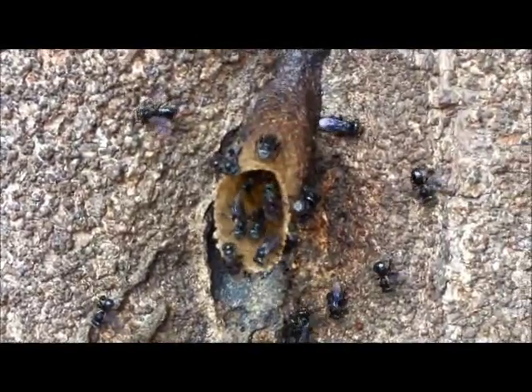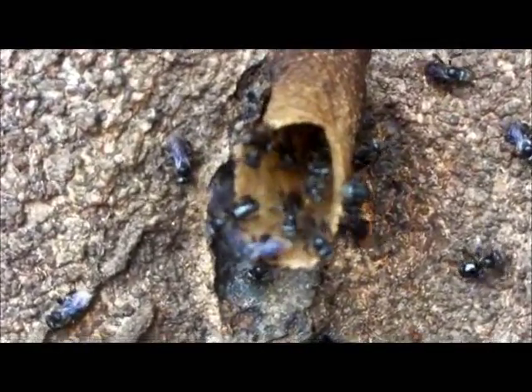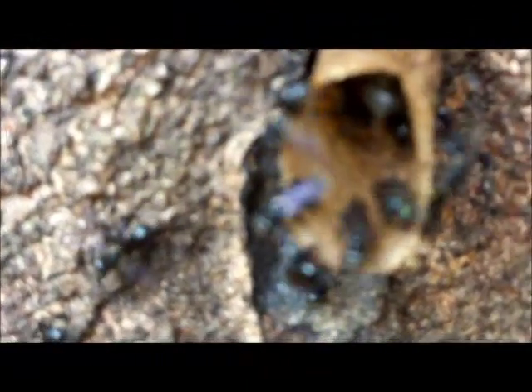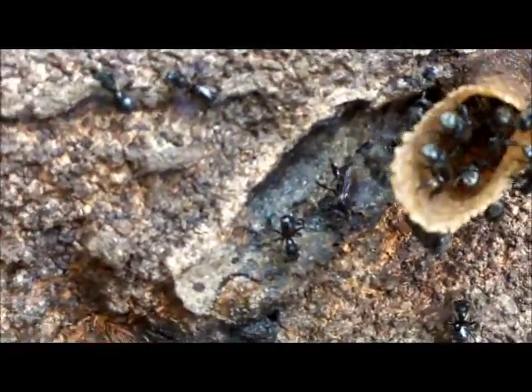This is Trigona Itama. In Asia, there are 27 types of Trigona. Some will go about that size. Is this the smaller size? No, they're smaller. But in the genus of Trigona.